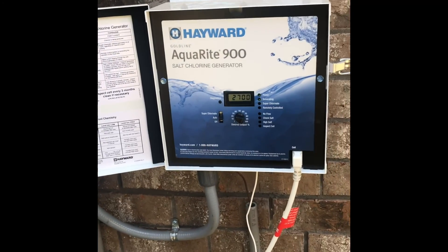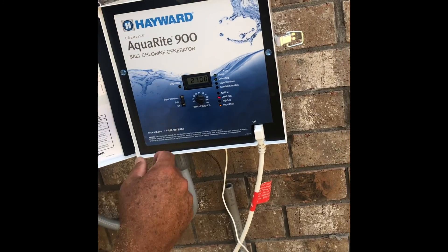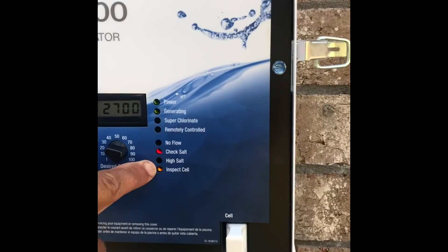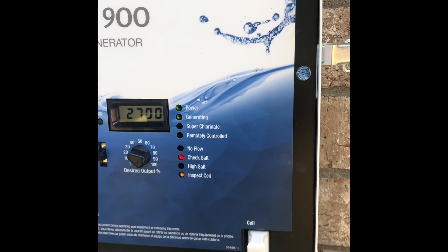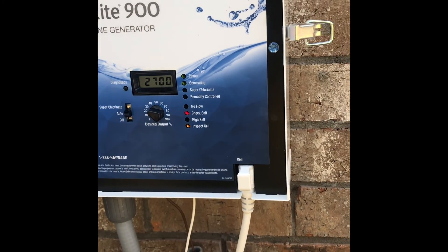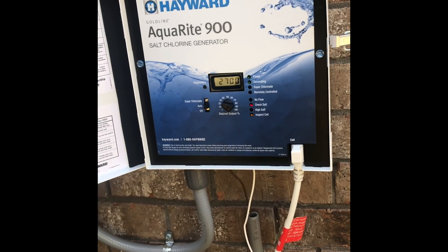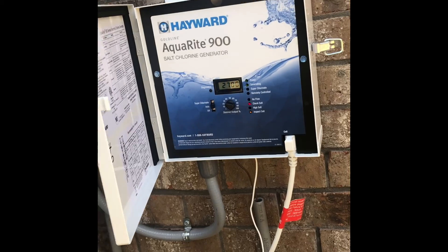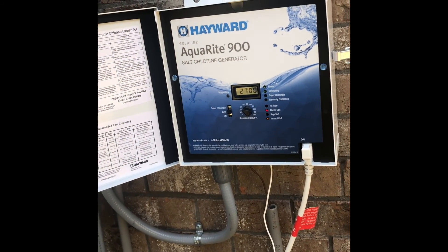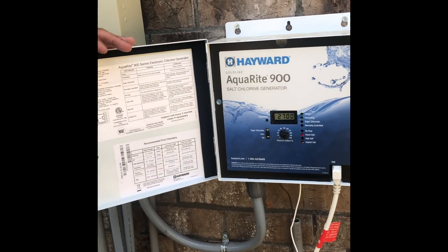So when you see these lights flashing right here, that means it's still generating chlorine, but it's telling you, hey, you better check me. Your salt's at 2,700, so it's starting to get low. Your system's still generating. It's flashing. And once they go steady, she's going to tell you, I'm off until you fix me. And that means we're going to throw a bag of salt in. Because it's 2,700 — so don't rely on this to make the salt; this just maintains it.